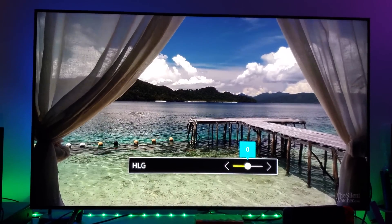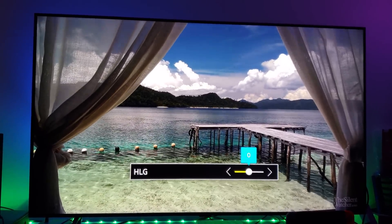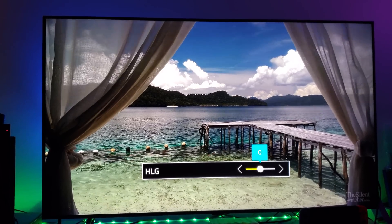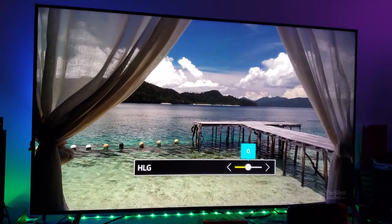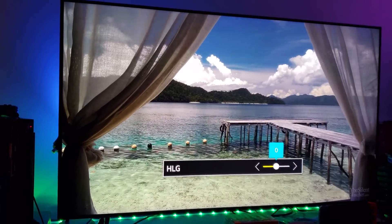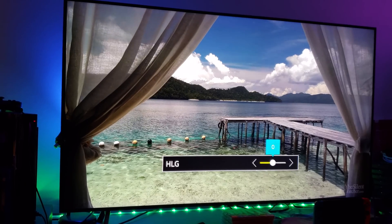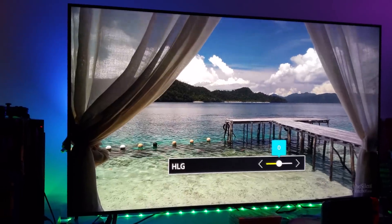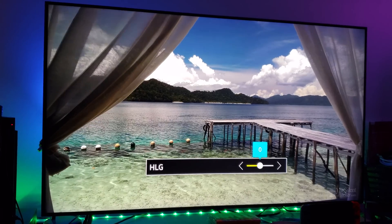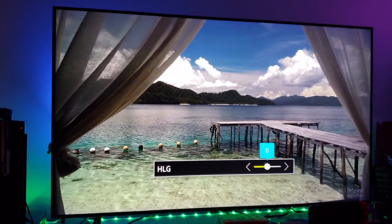Hybrid Log Gamma is pretty impressive on the Samsung Q8F. The Q8F supports both Hybrid Log Gamma and HDR Plus. This is my first time testing out Hybrid Log Gamma and I like what I'm seeing — it's very detailed. Is it better than Dolby Vision? I don't know. To me they both look very bright, and both Hybrid Log Gamma and Dolby Vision are in competition.